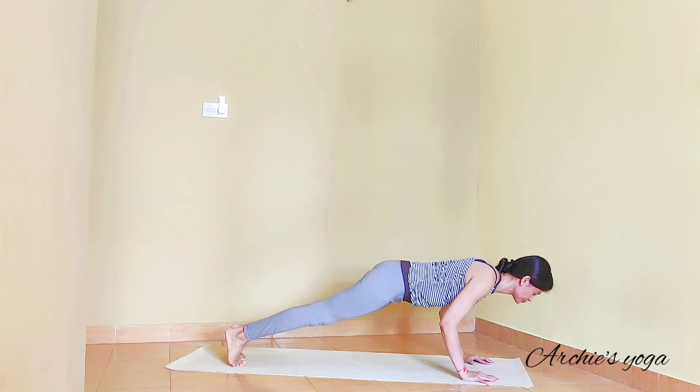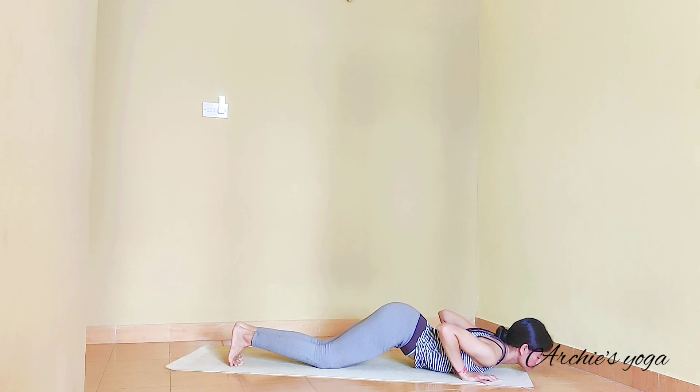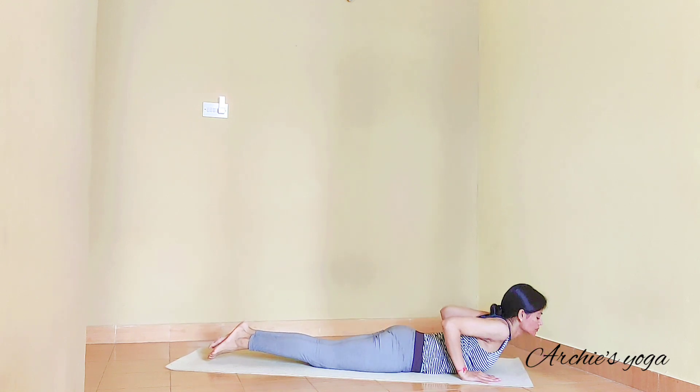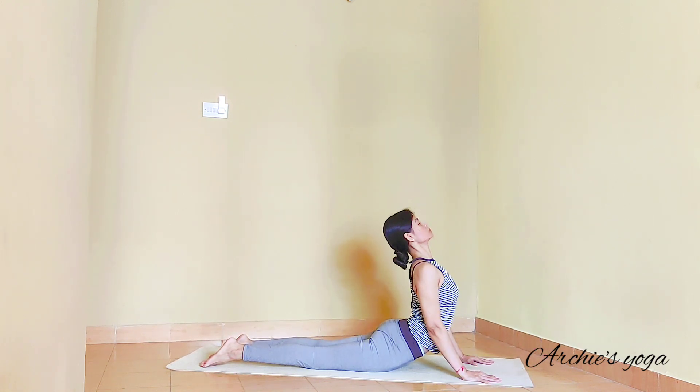Exhale and as slow as you can, we are going down to Chaturanga. Or drop knee, chest, chin on the floor. Inhale, lift the chest up — straightening elbows this time, looking up, toes are pointed. Try to move your chest forward and up at the same time.